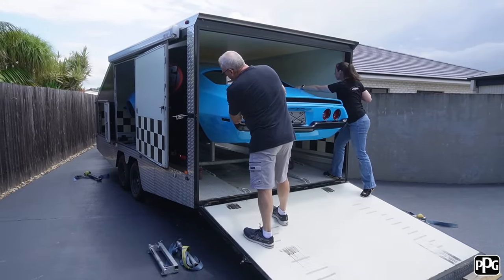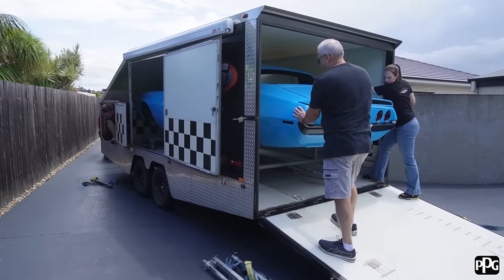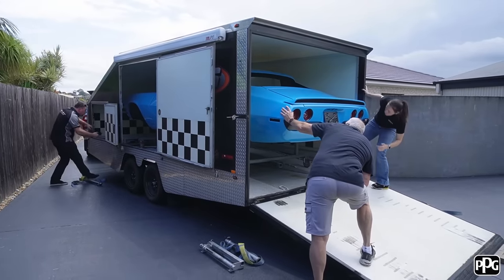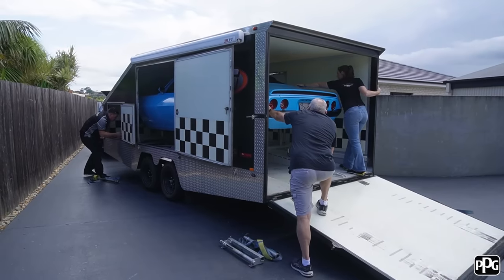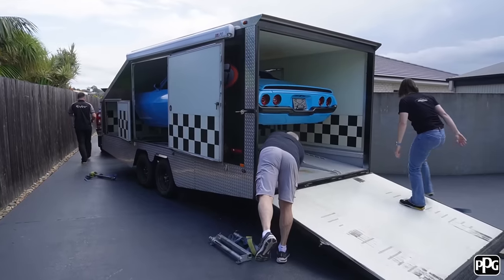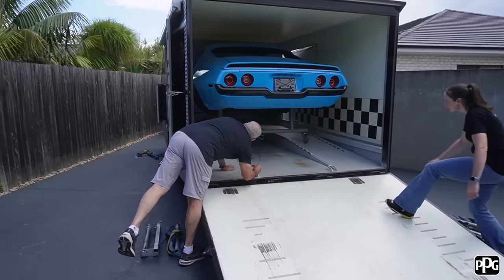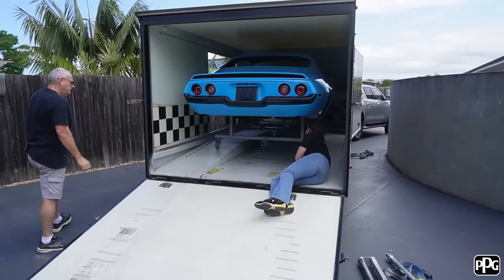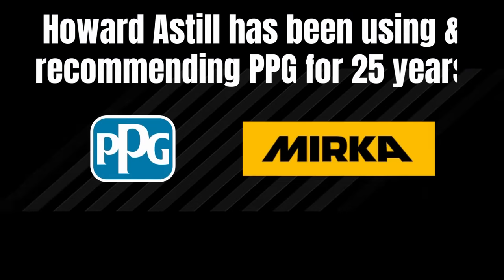It's been a good experience to work alongside a different brand and a different shaped car, and it's always good to work with the team at PPG to get this sort of result. Now we can hand it on and they can take it away, fit it out, get it all finished, and get it ready for the road for Jason to actually get some use out of it. Thanks for following along — if you haven't subscribed already, don't forget to subscribe because we've got a whole lot more coming in the new year.